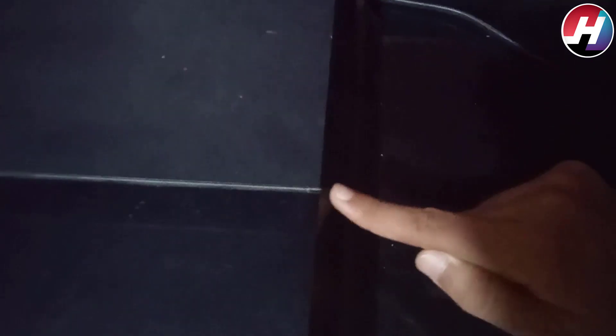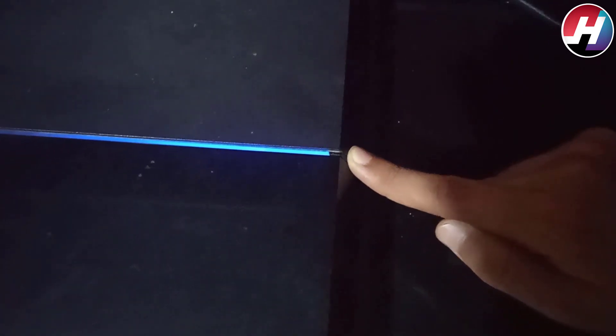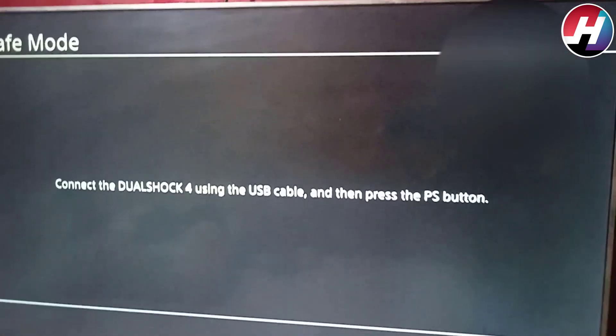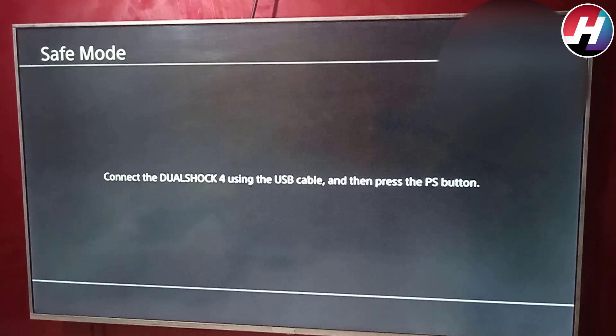First, we have to press the PS4 button until two beeps are heard. You can see that the PS4 safe mode is open and it is asking you to connect the DualShock 4 using the USB cable and then press the PS button.